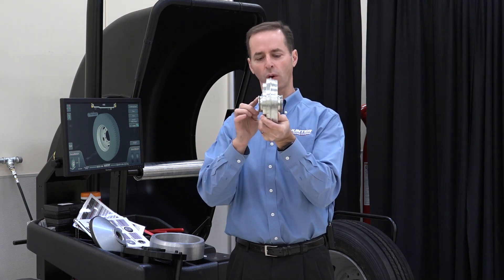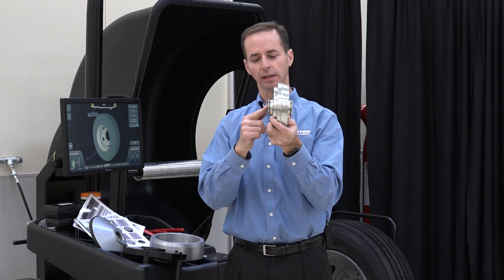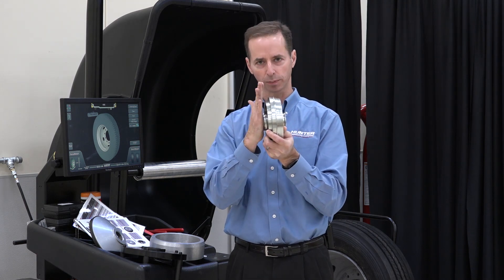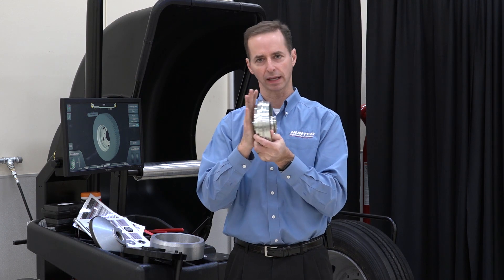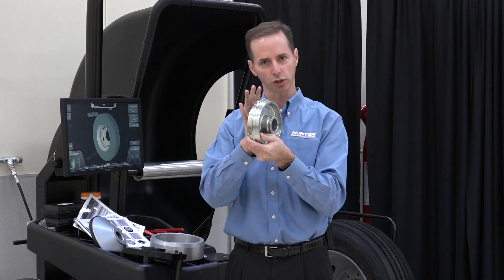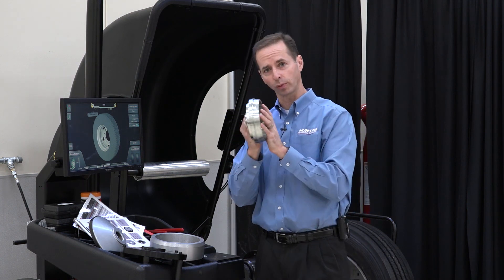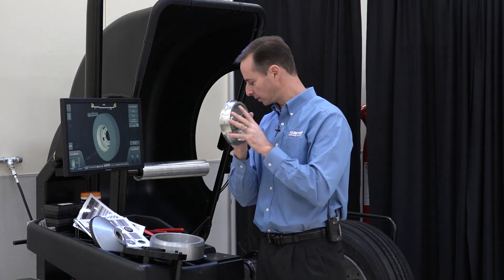You'll also notice that there are horns that stick out here, and these are very intentional. What these are going to do is make sure we have contact with the spring plate and that we get good centering force. This disc needs to push out into the wheel to keep it centered. There are three of these that come with the medium-duty centering kit.